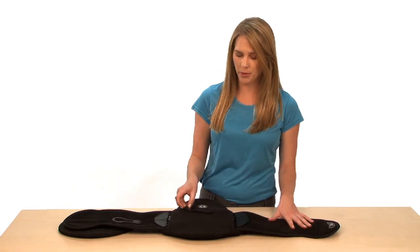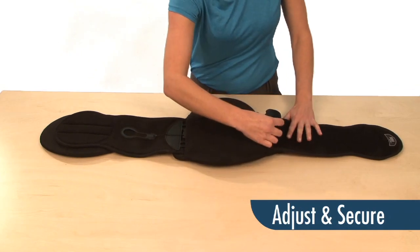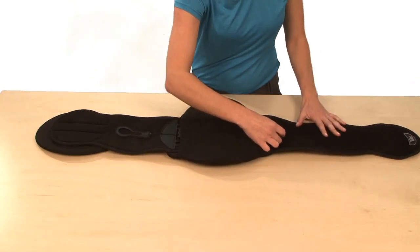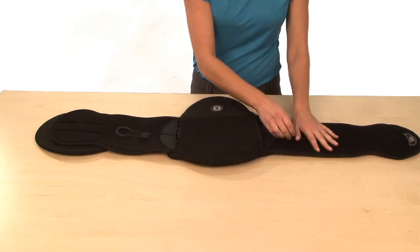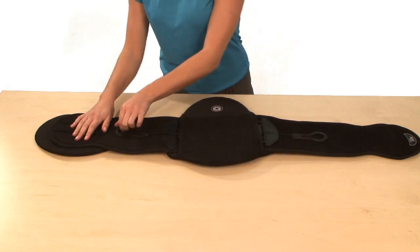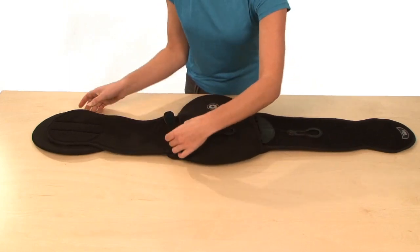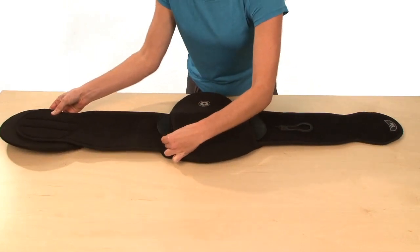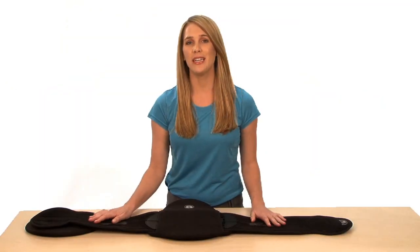In order to adjust your Sleek, first you want to take the proper waist circumference measurements. After you've done that, simply lift up on the ComfoGuide pull tab, adjust the crescent connector, pull out the wing, secure the crescent connector, secure the ComfoGuide pull tab, and repeat that same step on the other side. Now your Sleek is ready for use.